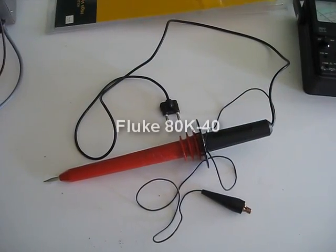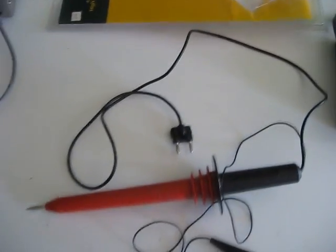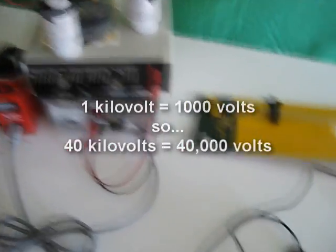This is my Fluke 80K-40 high voltage probe. Here's the packaging it came in. It's capable of measuring up to 40kV, which is good because I use it with my 30kV homemade power supply.